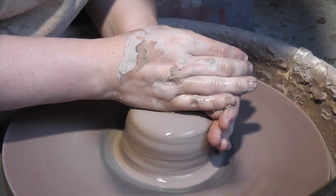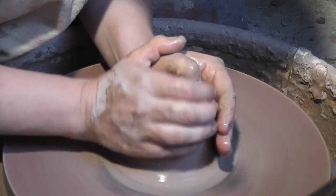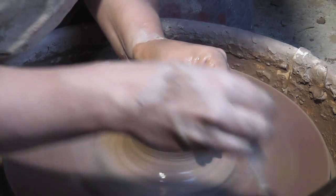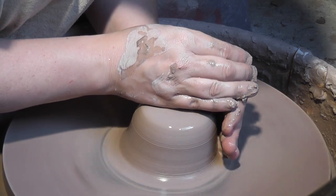To get started, I'll be centering 1.5 pounds of clay on the wheel to form the main body of the pot. Once I have this centered, I'll go ahead and open it up and widen out the base.